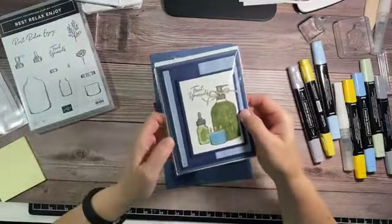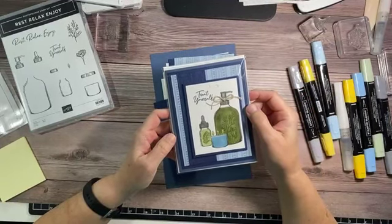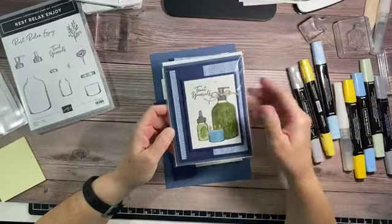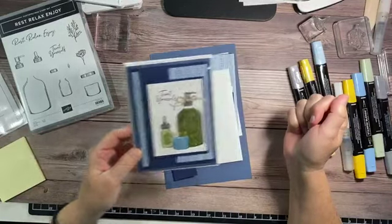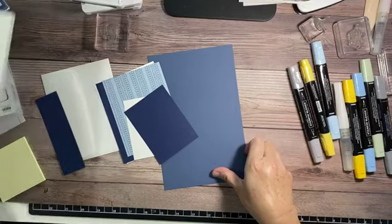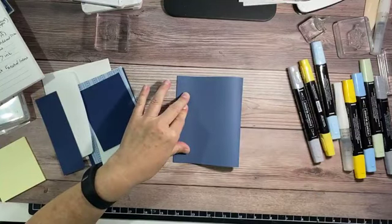So we are going to make this adorable card. I have it in my protective sleeve because I do have this class coming at 7:30 tonight — if you're local and you want to come, just drop me a comment and I'll get you set up. There's just something peaceful about jars and spa, and it just spoke to me. My friend Lisa is a Norwex consultant and I thought it was perfect because it looks kind of like her Forever bottles. So it's the Rest, Relax and Enjoy set. What you will need — I've got a cheat sheet over here too. I'm doing this card first because it involves using masking paper or post-it notes.